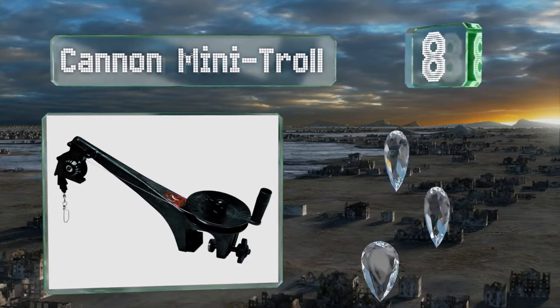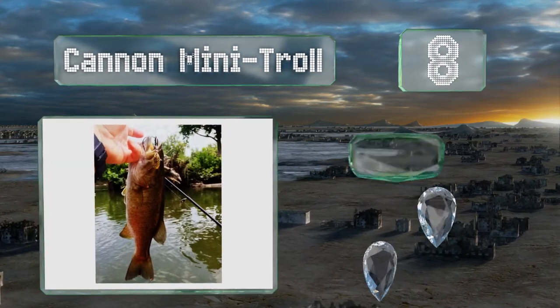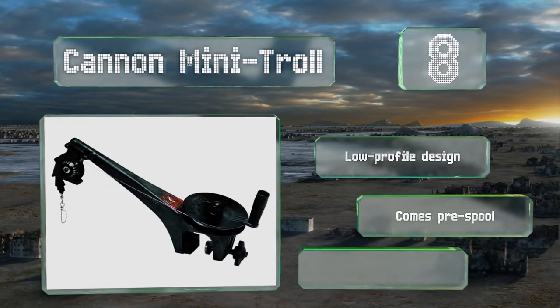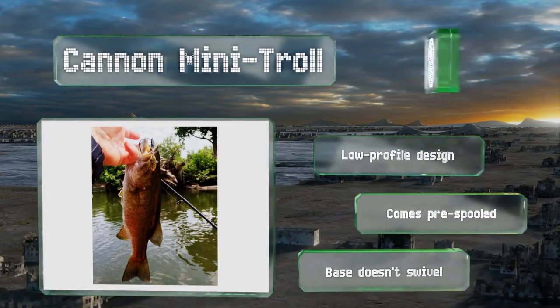Coming in at number eight, the Canon Mini Troll has an extremely compact form that makes it perfect for canoes, fishing kayaks, and small aluminum boats. It features a manual reel and brake that some users find more comfortable than vertical models. This is a low profile design that comes pre-spooled, however the base doesn't swivel.